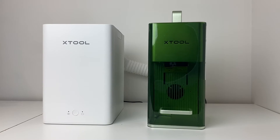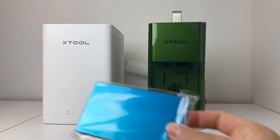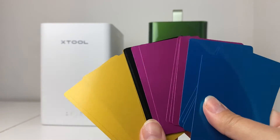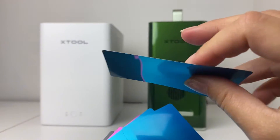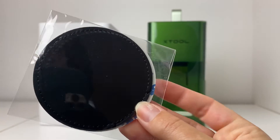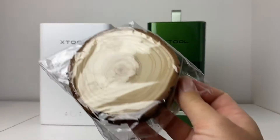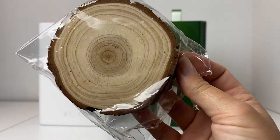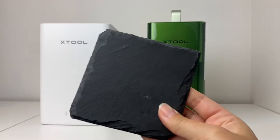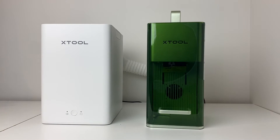This dual laser is super versatile — it's an IR and diode dual laser. It came with this package of materials so you can try out different things, and it literally works on 300 different materials. These are the aluminum business cards that come in a bunch of different colors — pretty fun to give out. There are also leather patches, which would be great for customizing leather materials, and wooden coasters. I wish I had this when I got married — how cool would it be to make your own coasters? And of course the stone coaster, which I already engraved. So many different materials.